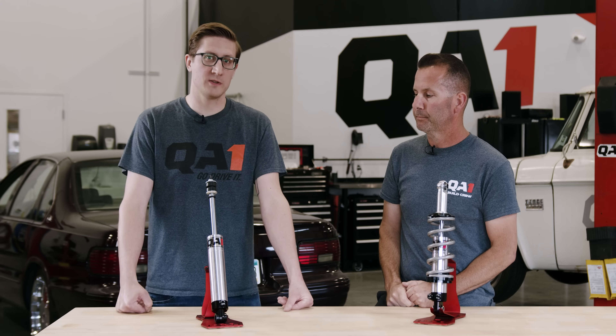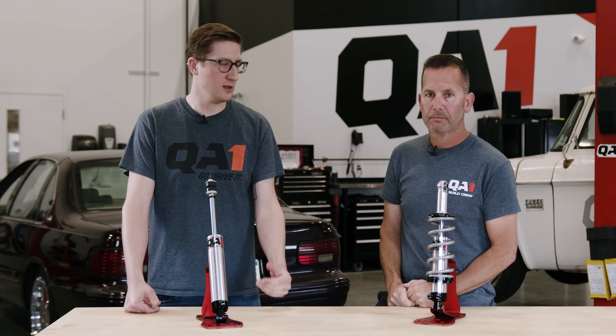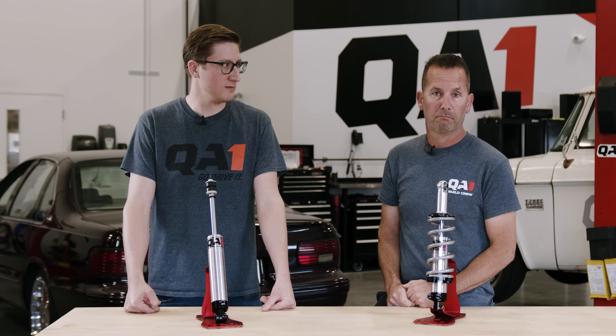Hope that answers all your questions. As always, feel free to call our tech line if you have anything else you want to know, check out QA1.net, read through our tech articles, and as always — go drive it.